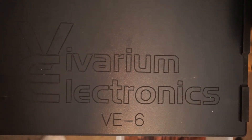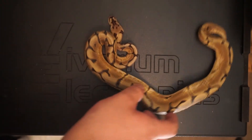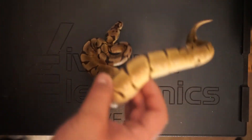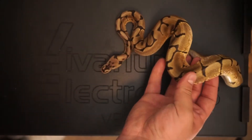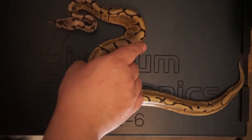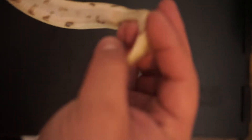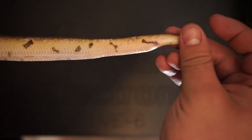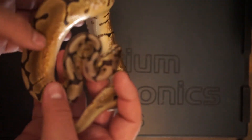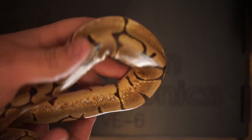Next up is my other spider het pied — he's a little nicer. This guy is actually coming on two years old now and he's just a little guy, looks like a little baby ball python. He had not wanted to eat for me at all, but luckily I've gotten him eating now — he's doing really good and starting to put on a lot of weight and size. Really beautiful snake. Basically the same thing as the other one, also 100% het pied. Really nice oranges and yellows.